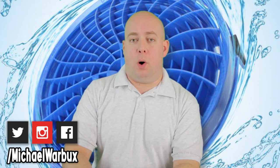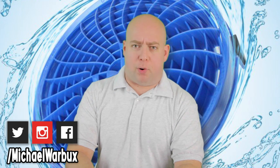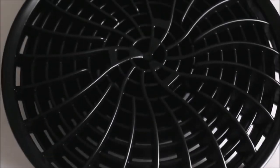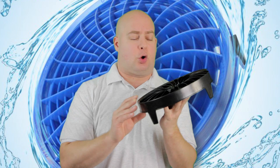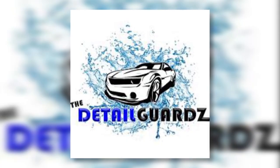What is up everybody, welcome back to another Weekend Warbucks. Today I'm going to be showing you a brand new product from the wonderful people over at Detail Guards — it is their brand new Detail Guards Dirt Lock. This is like a grit guard for your wash bucket, one of these bad boys, if you happen to have one. If you wash cars, I'm sure you do.